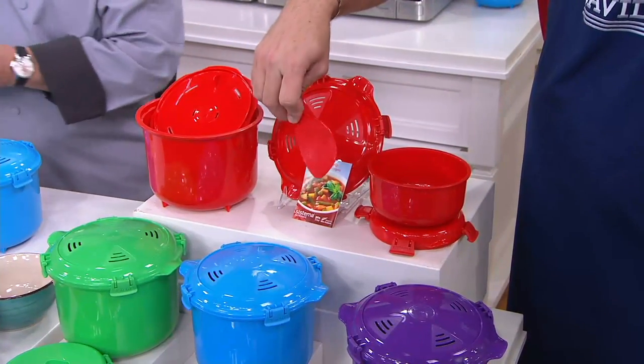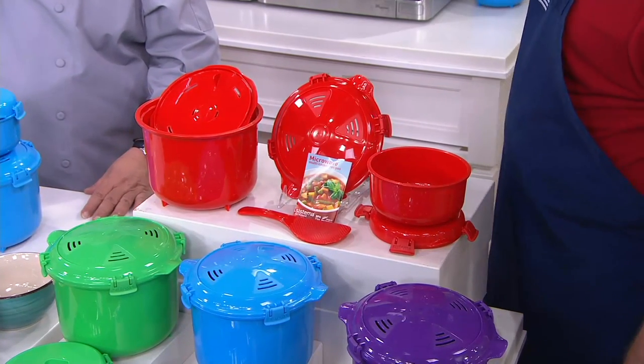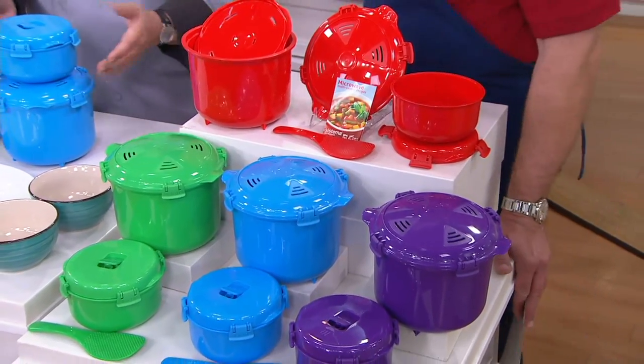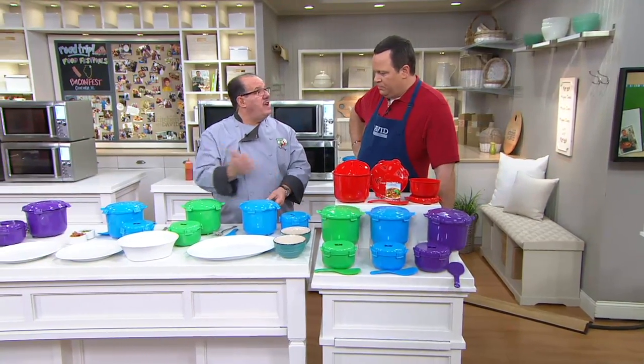You also get a spatula because, chef, this is a cooker that started its life as a rice cooker. That's exactly right. They sent it to me and said, 'Tony, what do you think about a rice cooker for the microwave?' I said I'd give it a shot. So I made rice and it came out fantastic, which I'm going to show. But wait till you see everything else we put together.